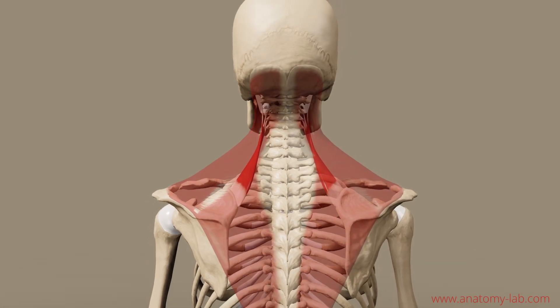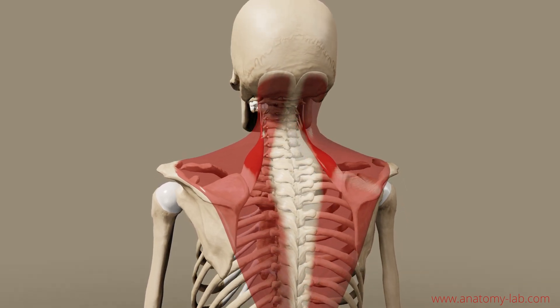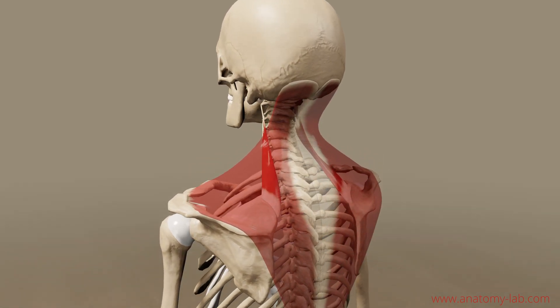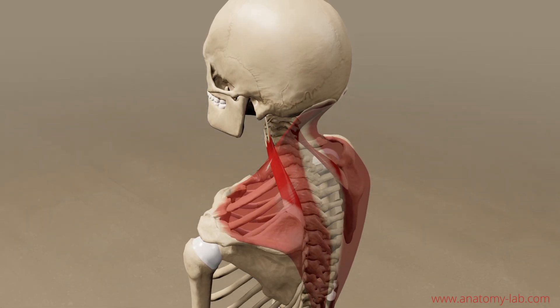Let's now do a little exercise. Just start raising your shoulders up and down and try to feel inside. Maybe you want to pay more focus to the trapezius or the levator scapulae, and also try to feel their insertions, how they pull inside of your bones when you contract them.